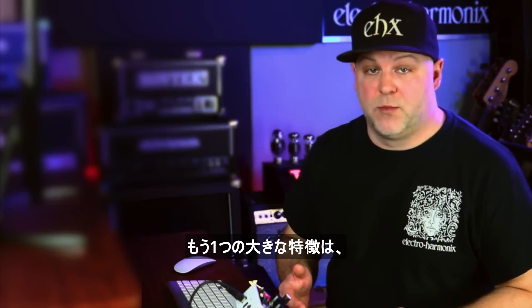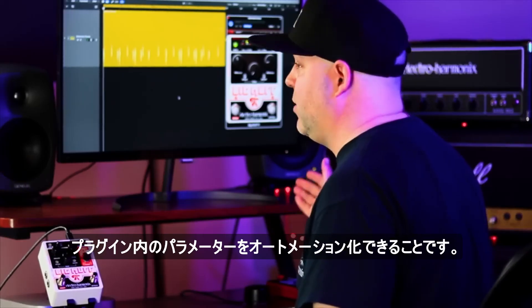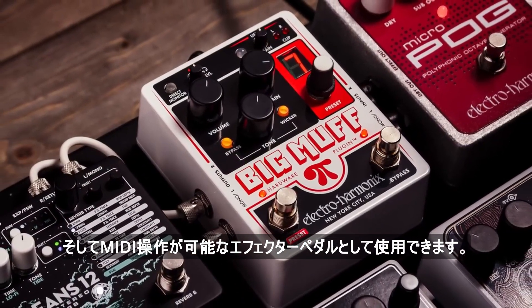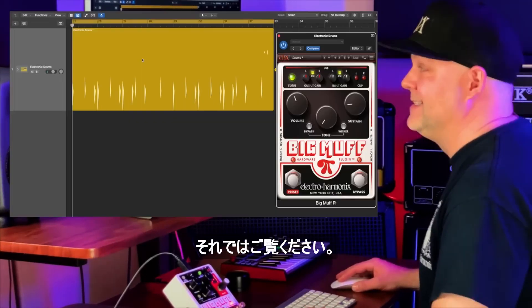Another great feature of the Big Muff hardware plug-in is the ability to automate any of the parameters in the plug-in, and it's also a standalone, fully MIDI-controllable effects pedal. Here I have a drum track already set up with some automation, so let's take a look and listen.